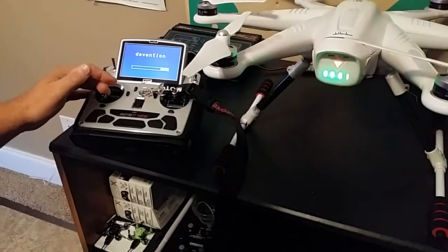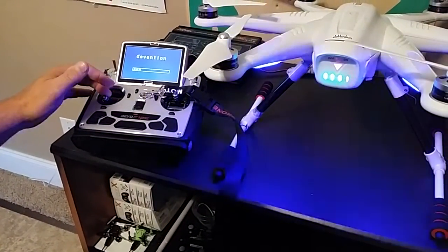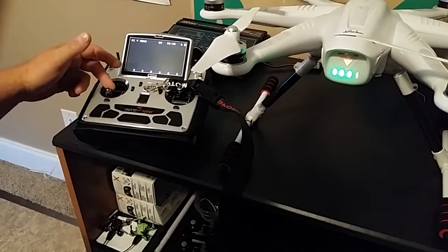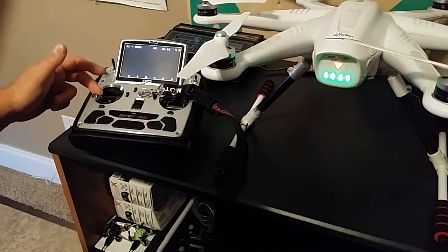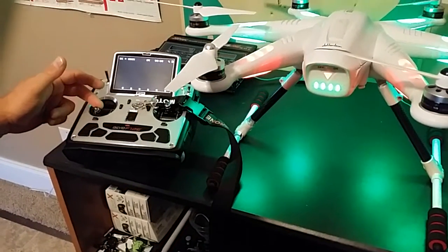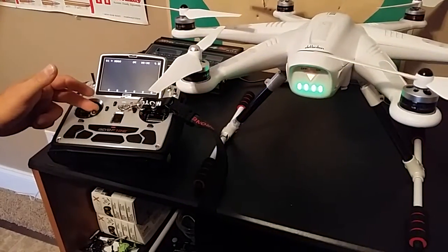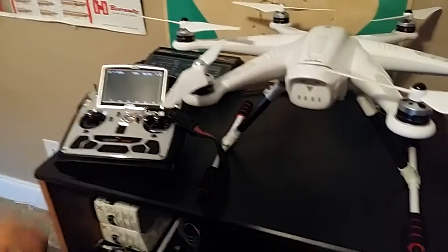Okay, now you give it a second to bind and it's bound. Now I can let off my stick and let my radio go ahead and power up the rest of the way. Just to show you that it is properly bound, we're gonna arm the motors. Now with this spring mod, if I let go the props will spin up, so I'm just gonna go ahead and unbind them there.